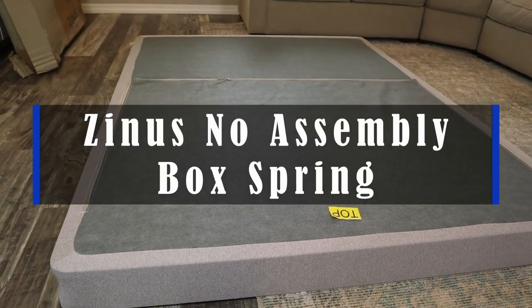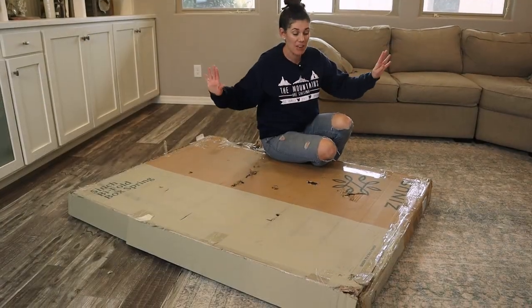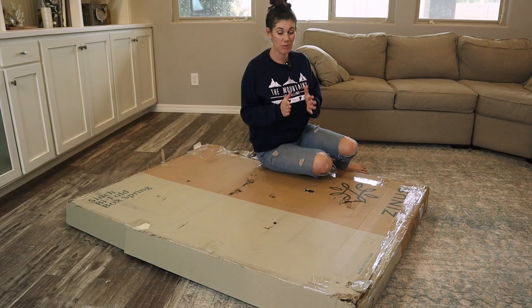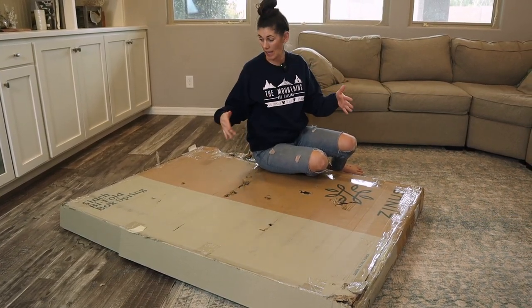Hey guys, this is the Zenas No Assembly Box Spring. I haven't even heard of these. I'm so excited to see how this works. Supposedly, I'm just going to pull it out and unfold it. Then I've got my five inch box spring, queen size.